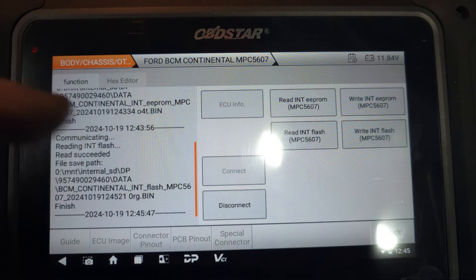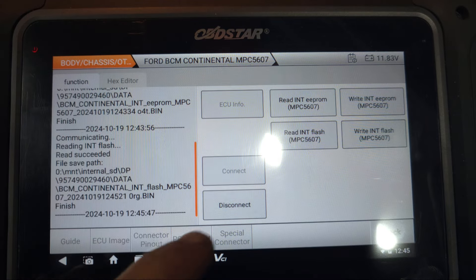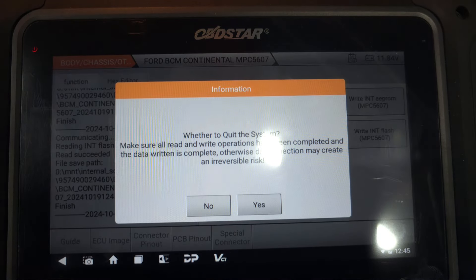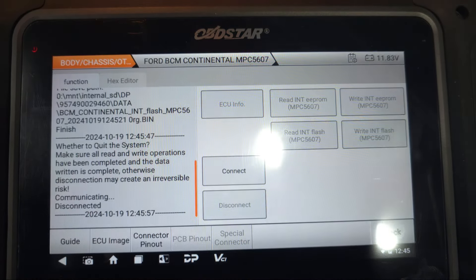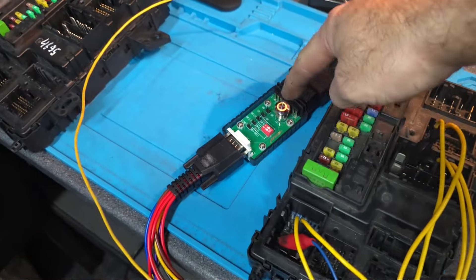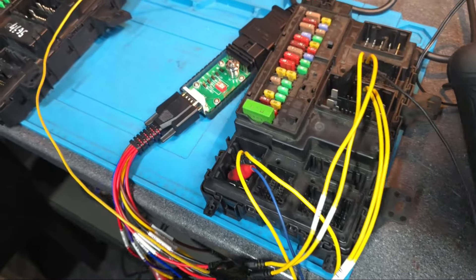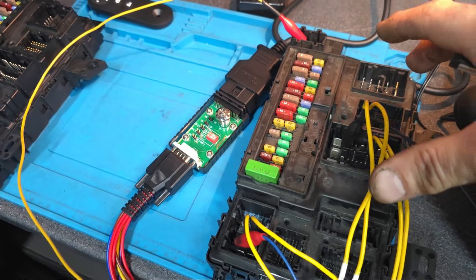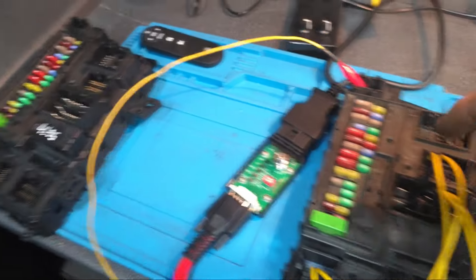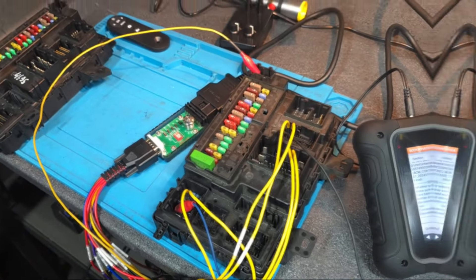We already read the EPROM and we already read the flash. So I'm going to disconnect the module. Everything is disconnected now. I switch off the power. I'm going to reconnect the wire to the donor, and once I reconnect the donor, I will continue the video.